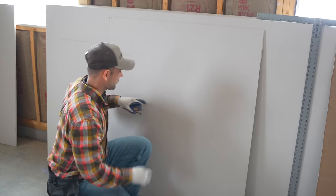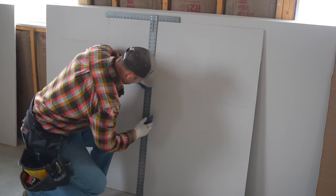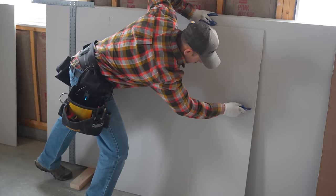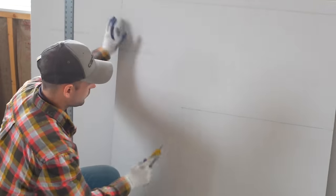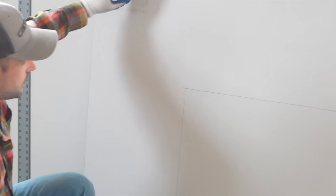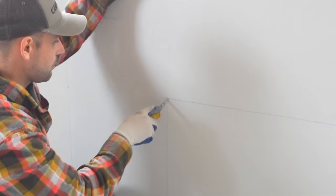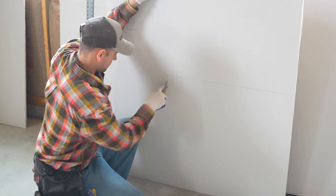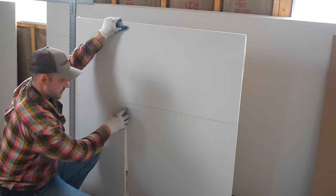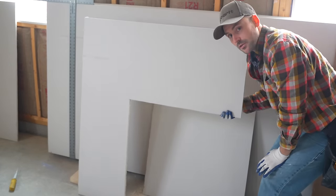Use a chalk line for the top cut, then the T-square and utility knife to score right down the mark. Then take the keyhole saw and cut right beside the scored line so the paper tears cleanly. The keyhole saw has a sharp point that pierces the drywall, and you trace right along the line. Once cut, just snap and cut it out. That's how you use a keyhole saw to cut around walls and windows.